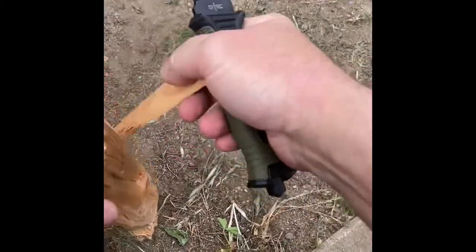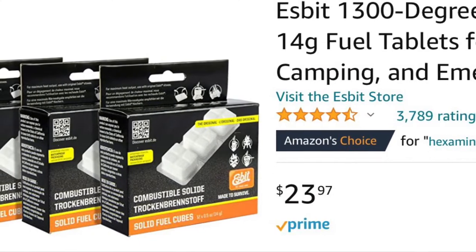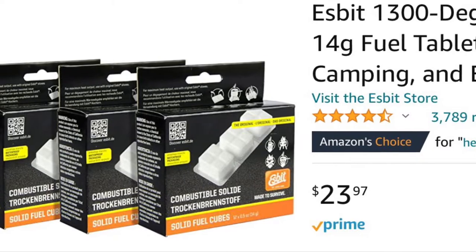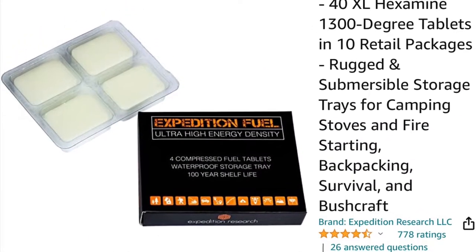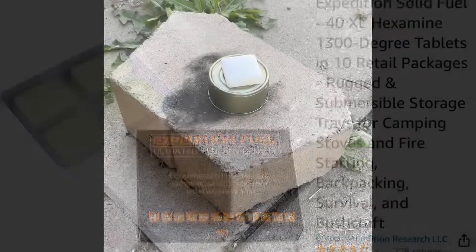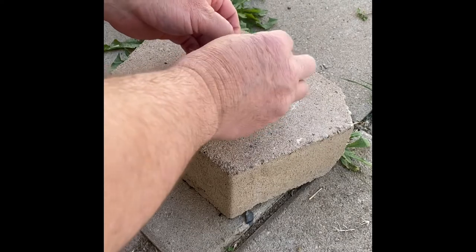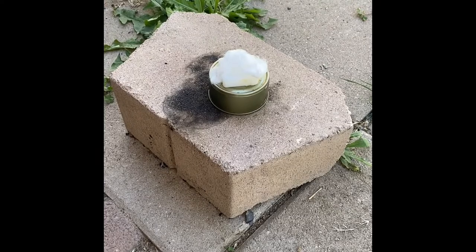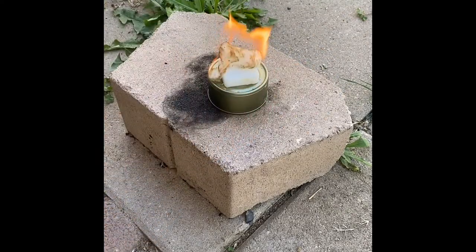As far as the Esbits or hexamine go, you can get them on Amazon. There's a new style here that I've bought - Expedition Research - but it's pretty much all the same stuff. It starts pretty easy. Here I'm using a Vaseline-infused cotton ball, which is what I've been using now to start all my fires. It seems to go very easily and very fast.